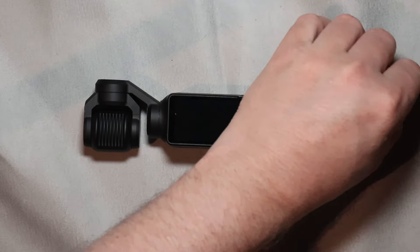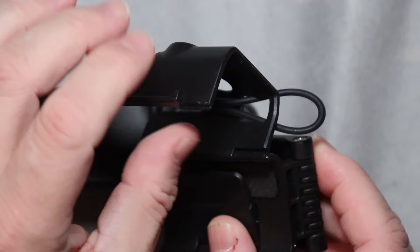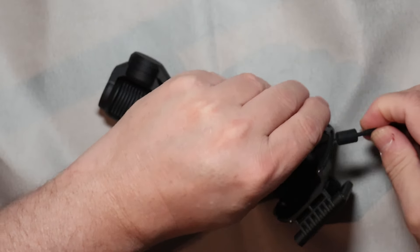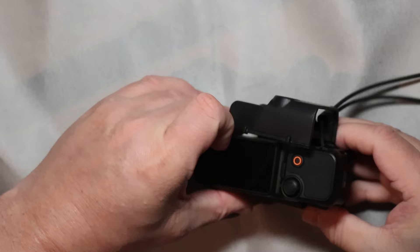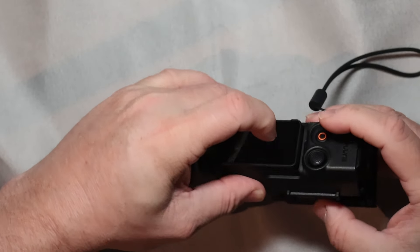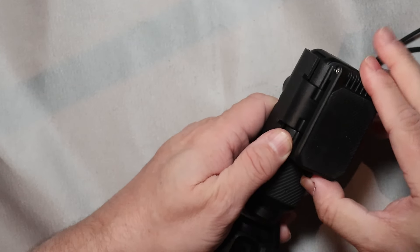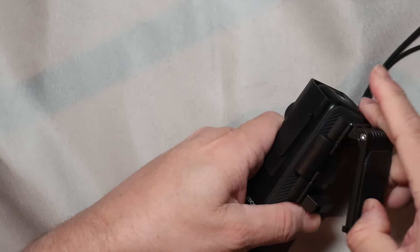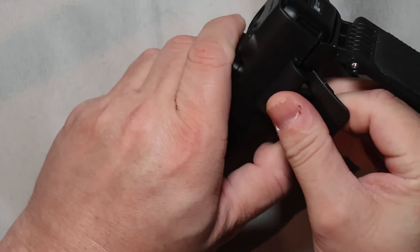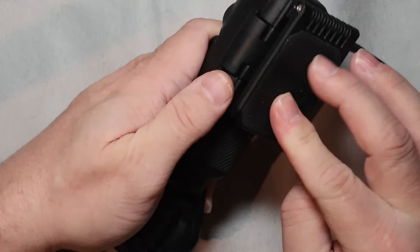If you have the lanyard installed you need to thread this through the correct opening. After that you can secure the mount around the bottom section of the DJI Osmo Pocket 3. For access to the clamp, which secures the mount to the camera, you need to release the base by switching the button to the side so you can rotate it open. Now you can clamp the mount tight into place before you start using the DJI Osmo Pocket 3.